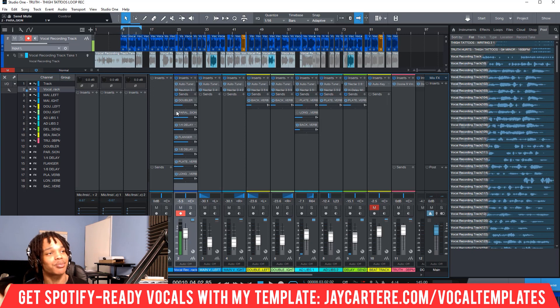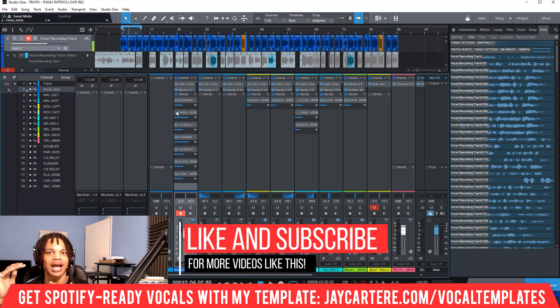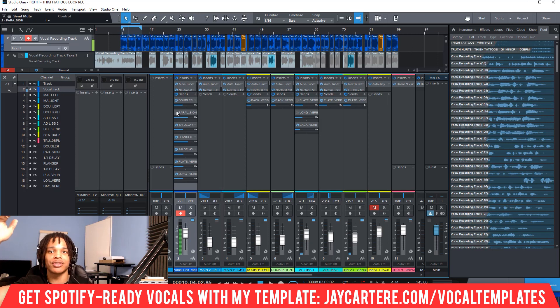Let me quickly explain what parallel compression is. Parallel compression is when you send your vocal audio to another track — a send track — and you add a compressor with a very high ratio on it, like a 50 to 1 ratio. So it's totally squashing the dynamics; if anything goes over the threshold, it's squashing it down 50 to 1. Every 1 dB that goes over is getting beat back down, and then you match the gain. Then you mix those signals together — your original vocal audio and your totally crushed dynamics — and you get this nice thick sound.